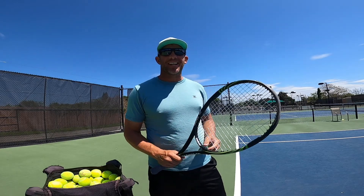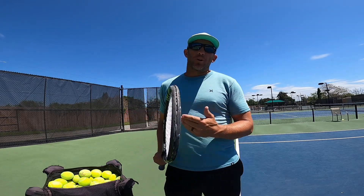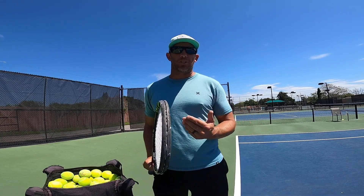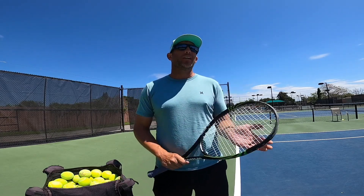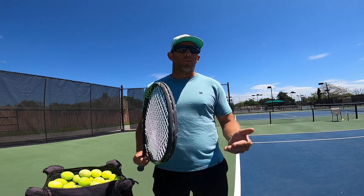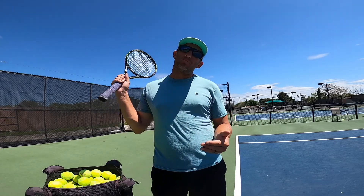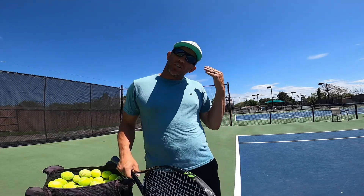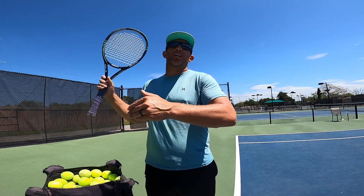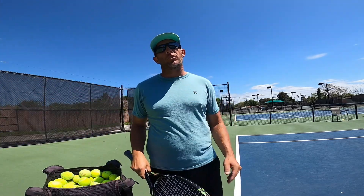Hey guys, it's Shane with Tennis Technician. Today we're going to do a quick video on how to level up the serve, and specifically we're talking about the pronation here. These are just three quick things that you can do before you play or when you practice to help make sure that we're not just understanding what pronation is, but we're actually putting it into the muscles and into our game when we're in a match.